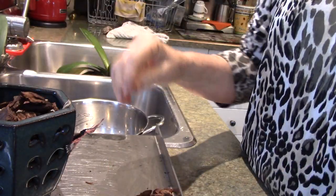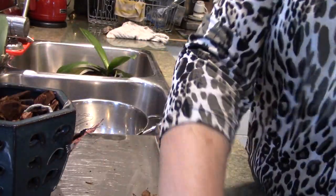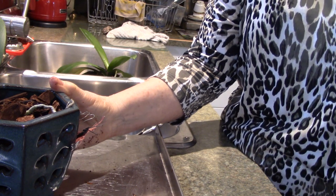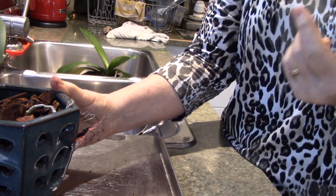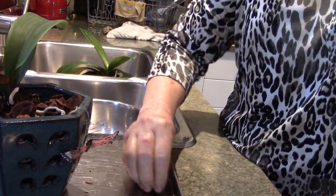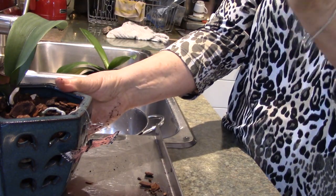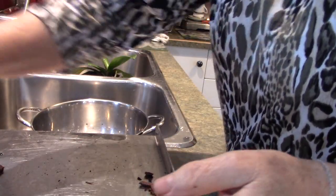Newly potted orchids - because the bark doesn't start to do its job right away - may need this same treatment. If they've had root troubles, they may not even be absorbing the nutrients. So they're probably better off with black tea, maybe a little Cal Mag. Don't overdo it. On my watering schedule I go with one quarter of what's recommended, and it's spread out over my watering schedule - I'm not giving the same thing every week, I'm changing it. We're going to sit that one in the tea for a few minutes.